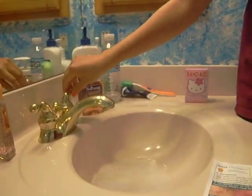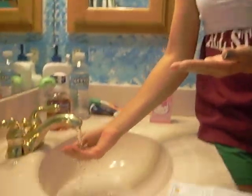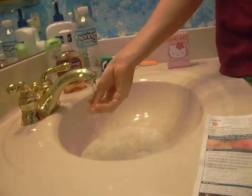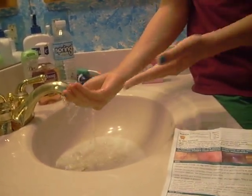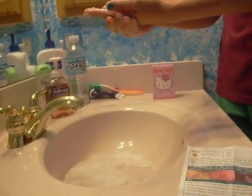Next step is turn on the faucet. This time, we're going to be rubbing our hands. You may think rubbing your hands together for a while is boring.